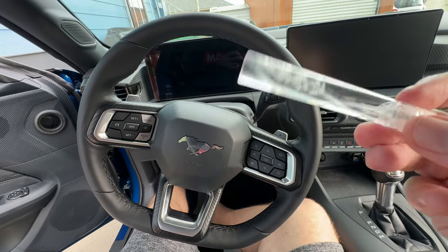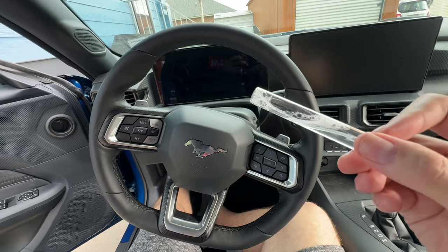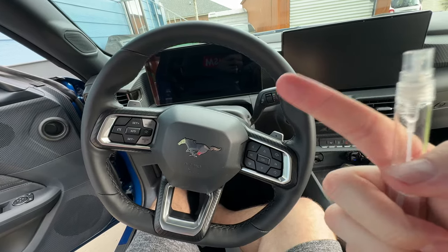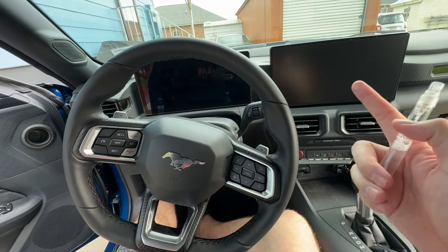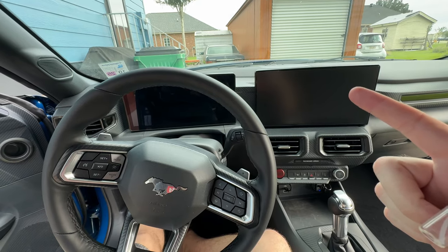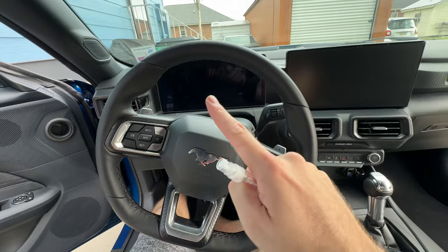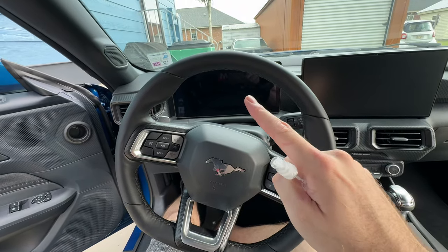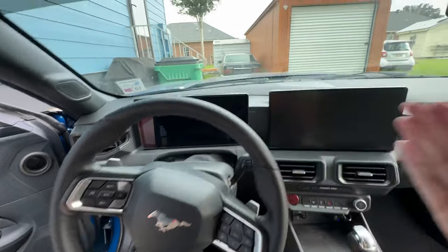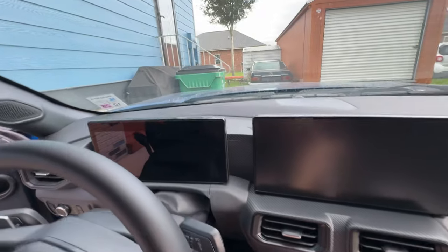If you're curious what this wet application looks like, check out my window tint video. You want to keep this bottle full because you really need the screen and screen protector wet before you try to apply. I just applied this one and even though I put a bunch on, I had to go back and re-wet to help move it around. I'm gonna add a little more soap and then we're gonna put this second one on.